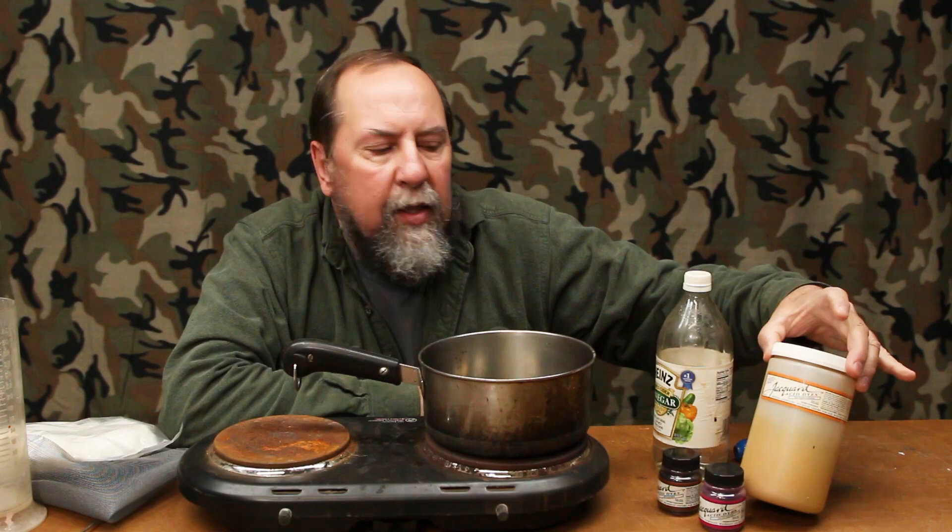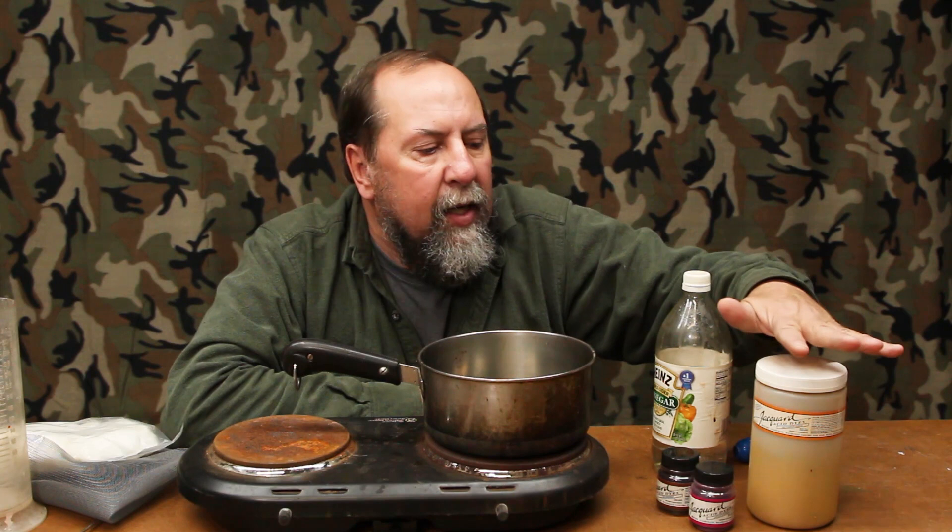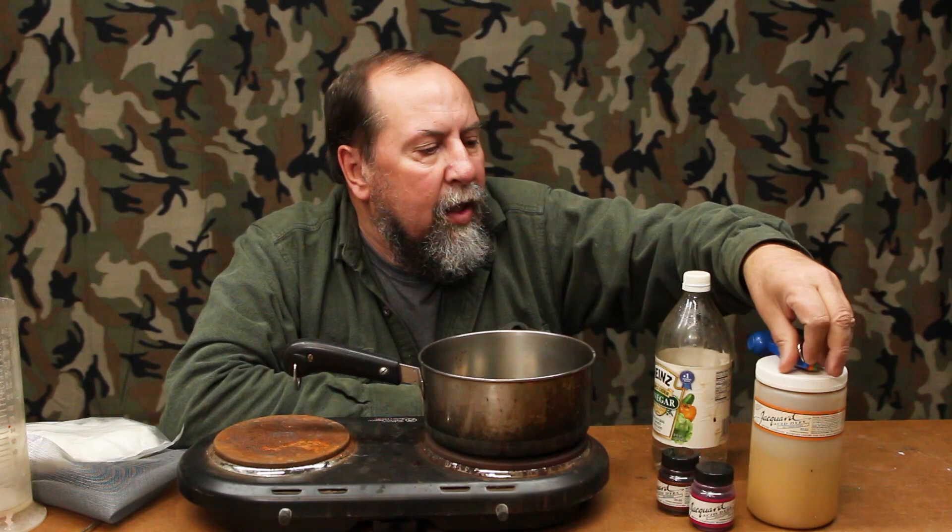The dyes I'm using are Jacquard acid dyes. You can get them from hardware stores or craft stores in small bottles like this for a few bucks, or in larger pound containers — it's all the same dye. It's the Jacquard acid dye, not the Procyon. The Procyon works on things like cotton t-shirts, whereas the acid dyes work on natural proteins — feathers and hair.